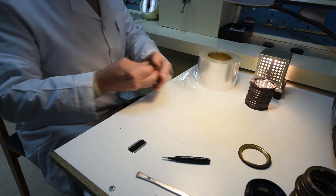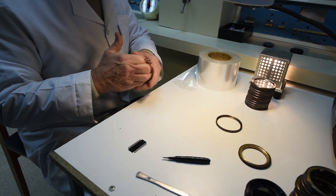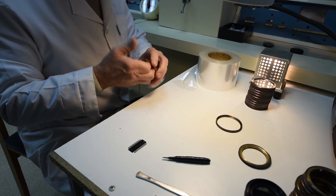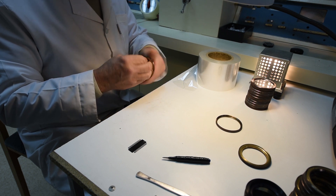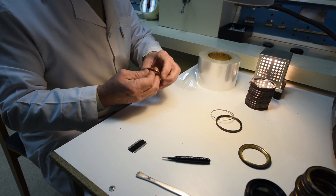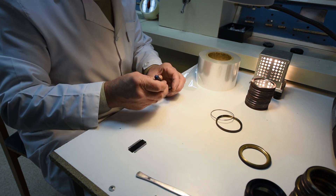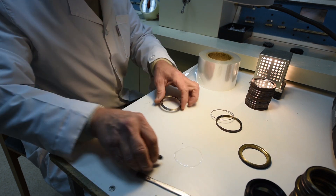Meanwhile in another part of the factory, an engineer is preparing the diaphragms for gold sputtering. They do their own gold sputtering at the Soyuz factory, and what you can see here is basically a three-part jig being used to make the frame.